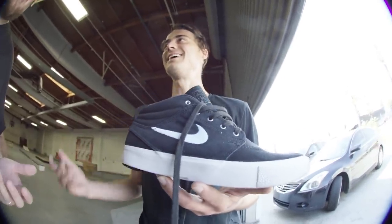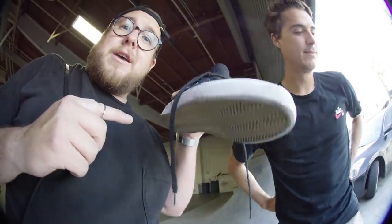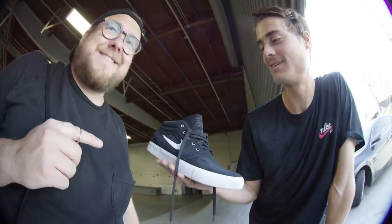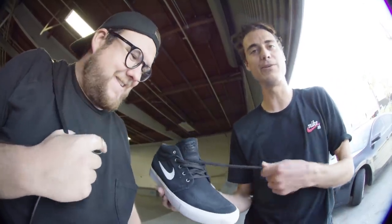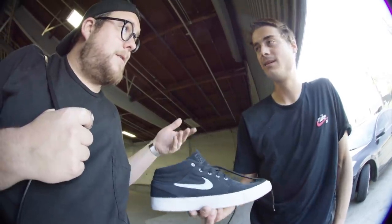All in all, 100 kickflips in the Zoom Janowski Mid Remastered — this is why he gets paid and I don't. And where can you get them? At CCS.com. He knew it first try.